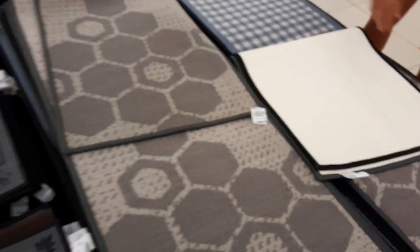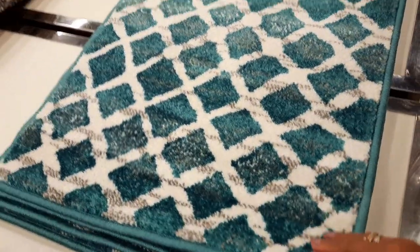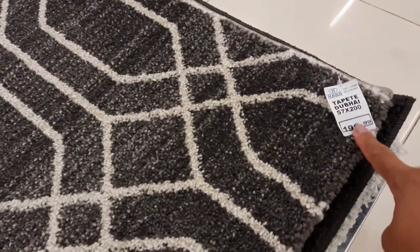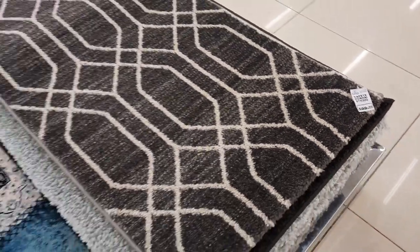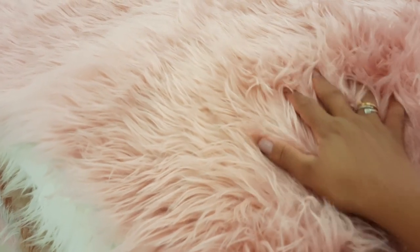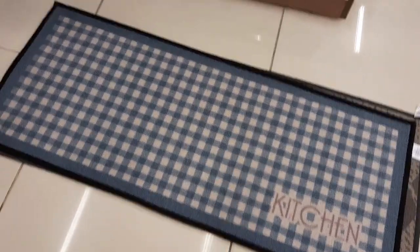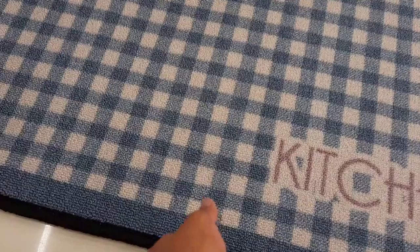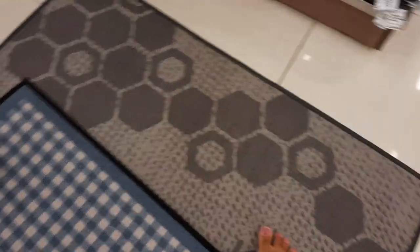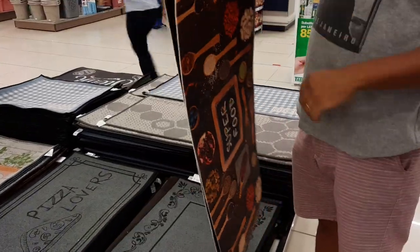Eu só tinha essas duas opções e gostei bastante do mescladinho. Ficamos na dúvida entre esse azul ou essa outra cor, porque só tinha essas duas cores. Tava saindo por R$59,99 - ou seja, um desse daria dois do outro. Continuamos procurando pra ver se tinha outros modelos. Achamos esse lindo, porém não era pra cozinha. Também achamos esse modelinho maravilhoso que eu também achei lindo, por R$199,99 - um absurdo. E por fim eu achei esse que achei incrível pra botar no quarto, pra saída da cama ou até mesmo do escritório. Voltamos lá na passadeira, pisamos pra ver se era confortável e resolvemos pegar dois do modelo mais barato ao invés de um do outro.